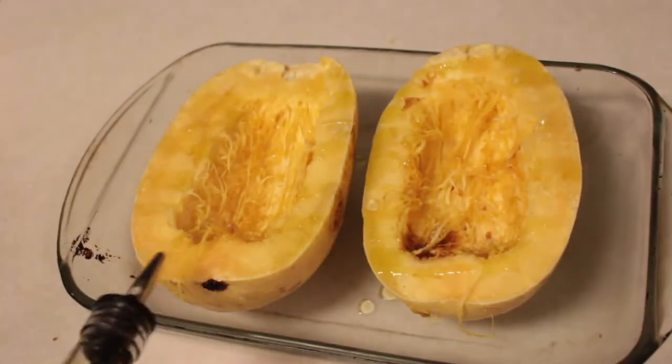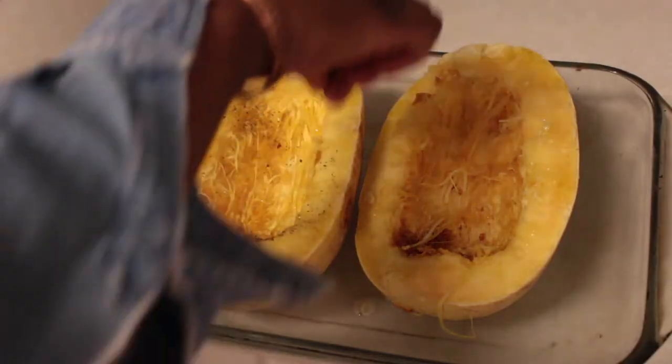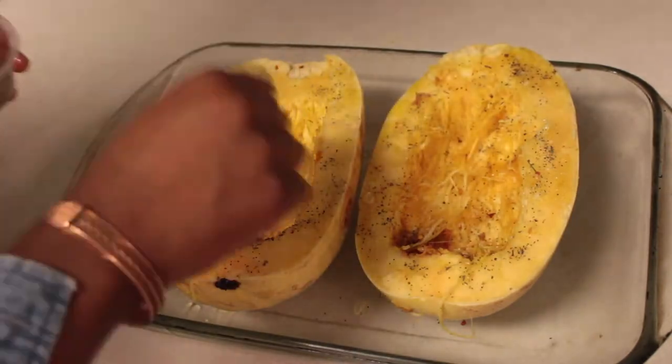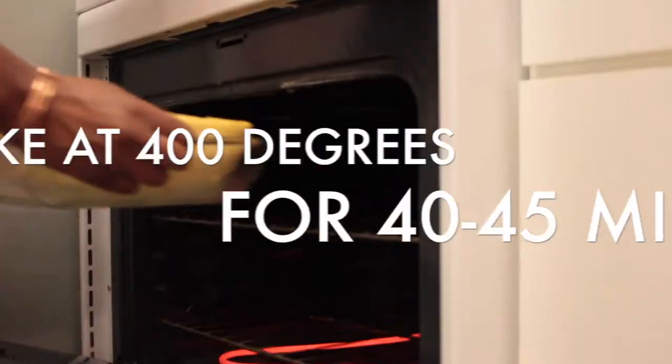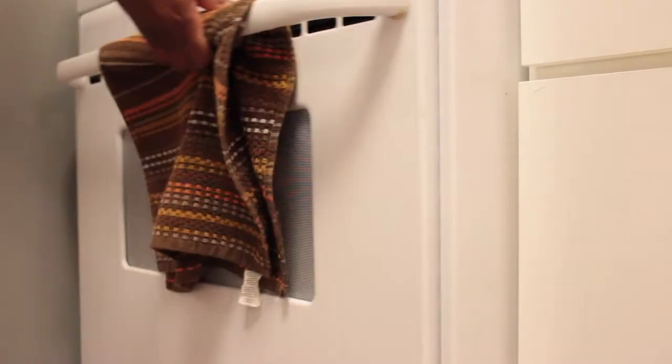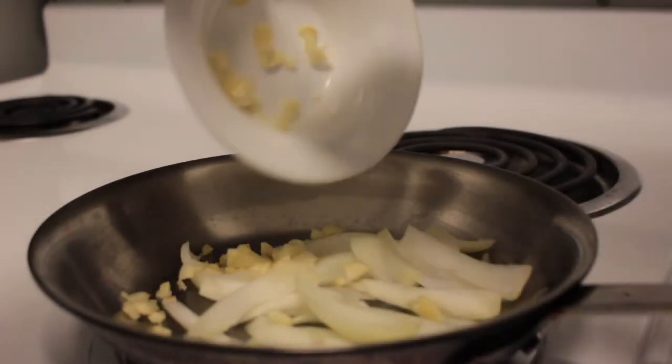Now I'm getting some olive oil — you can use any oil of your choice, but preferably olive oil — and drizzle it over the squash, then sprinkle your blend of seasonings on top. Make sure it's evenly coated so both squash halves get seasoned, then bake at 400 degrees for about 40 to 45 minutes.